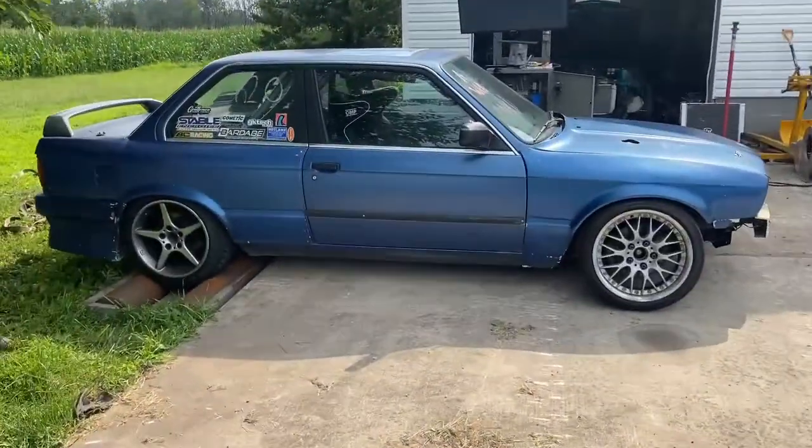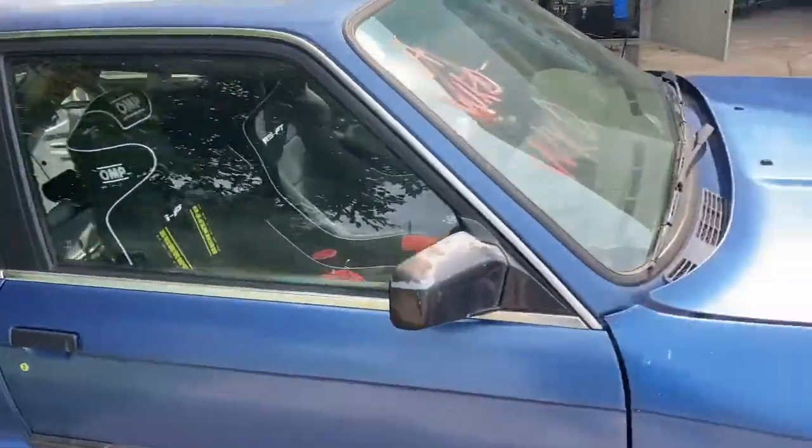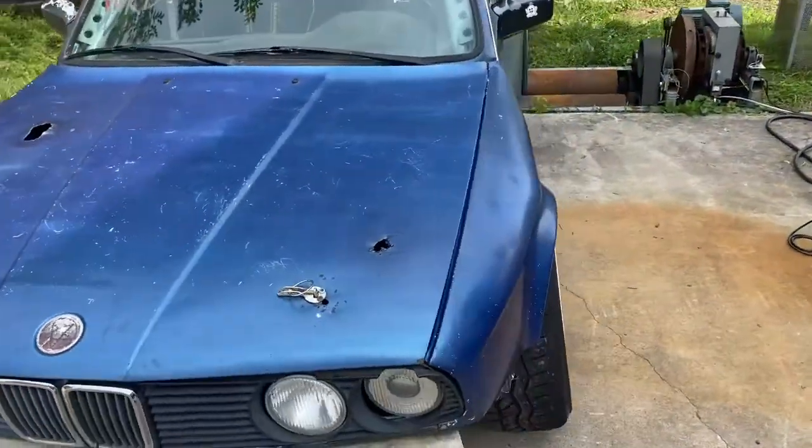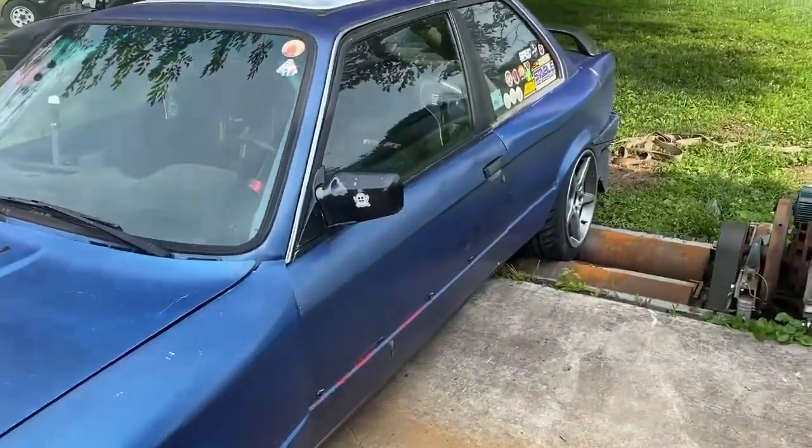Now we transition to this turbo E30. This is on Megasquirt, so I'm gonna bring the computer out, hook up to it, and we will see what the deal is with this one.